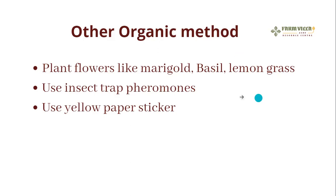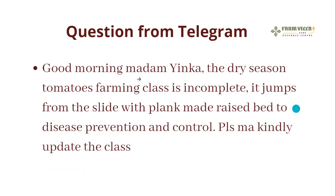Another question from Telegram: I've read that chicken manure may take about six weeks to compost before use. When you use it to produce liquid and filter it down to another container, can we use that liquid directly as fertilizer on the plants? I've never used it that way, so I would not say for certain, but I don't think it is advisable because there is a high nitrogen content in that liquid. It's better to wait another couple of weeks.